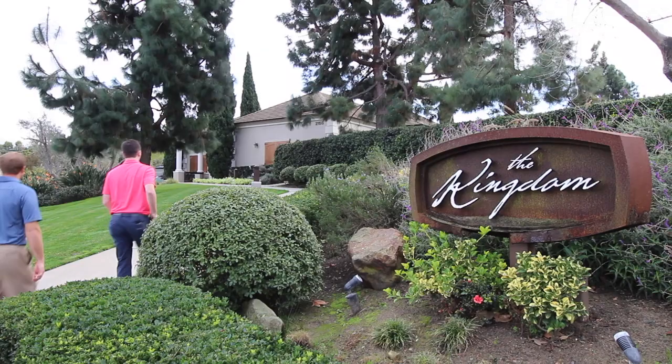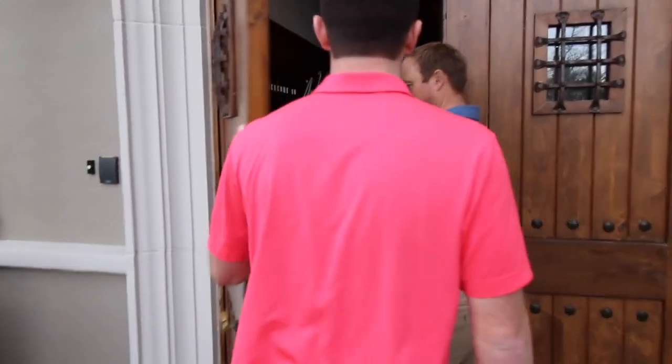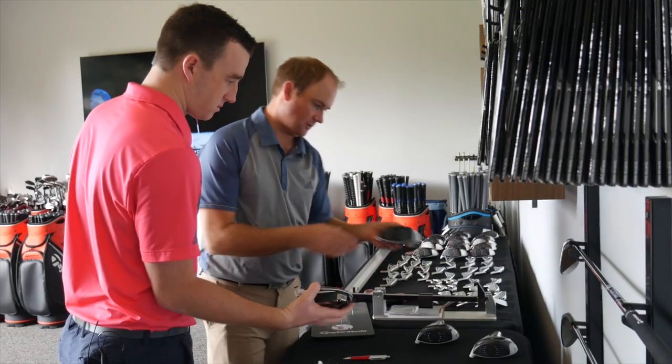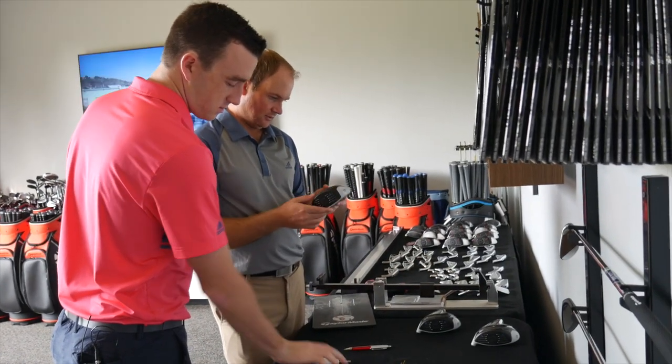Hey there golfers, Drew Mulholland here at TaylorMade Kingdom joined by Thomas Campbell. Today we got a chance to check out the TaylorMade SIM products new for 2020, from driver down to the irons.